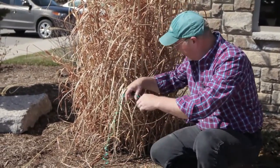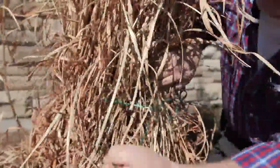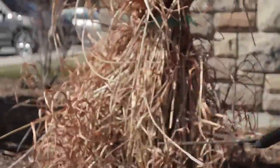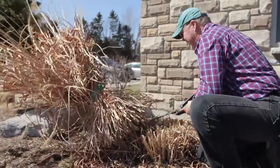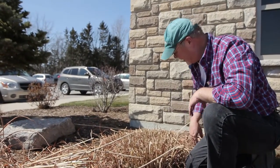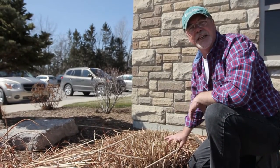I'm taking a length of string that will fit all the way around the plant, wrapping it around and passing it through the loop, then pushing back and forth to pull the plant nice and tight. Now we've got the string on and it's nice and tight. We can take our shears and go ahead and cut this plant down to the size we want. Just a few more cuts and there you go. The sunlight can now penetrate down, warm up the crown, and it gets lots of light and moisture. It'll start growing back up again — another six foot zebra grass.